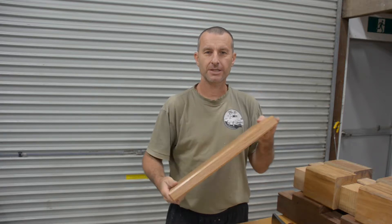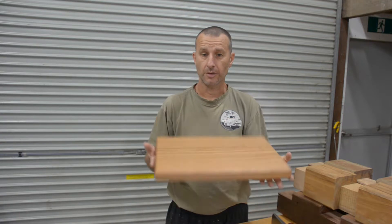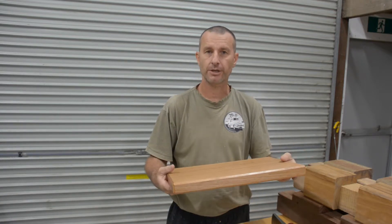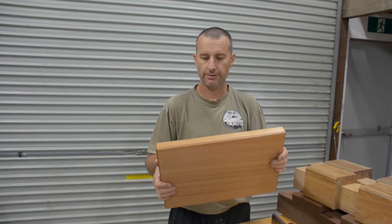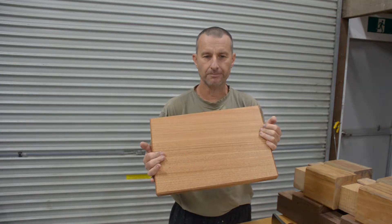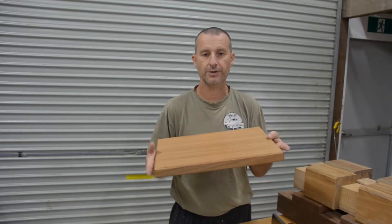G'day, Michael here. This is a product I sell on my eBay store — a beautiful cutting board made out of Australian hardwoods. Now all around me in the mountains here are eucalypts of all sorts of descriptions. But this one here is Tassie oak, which is really a misnomer, but it's a timber that behaves a lot like Northern Hemisphere oaks.